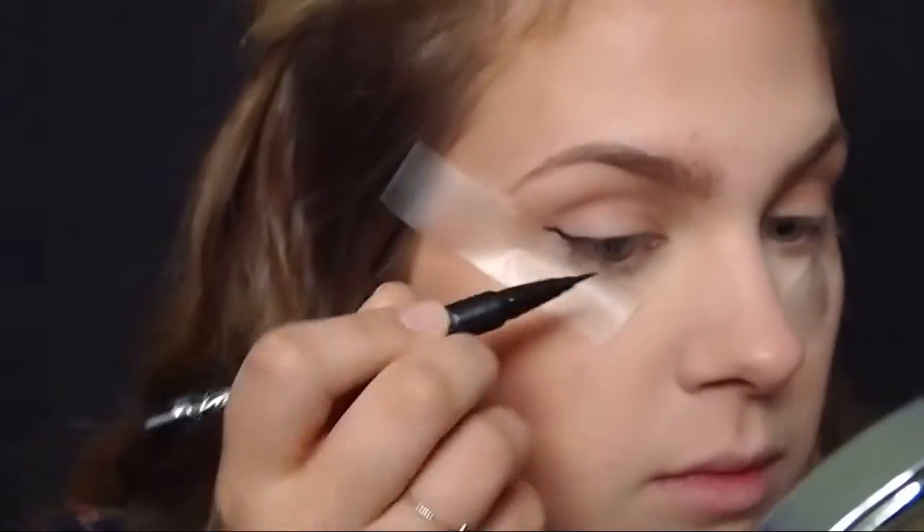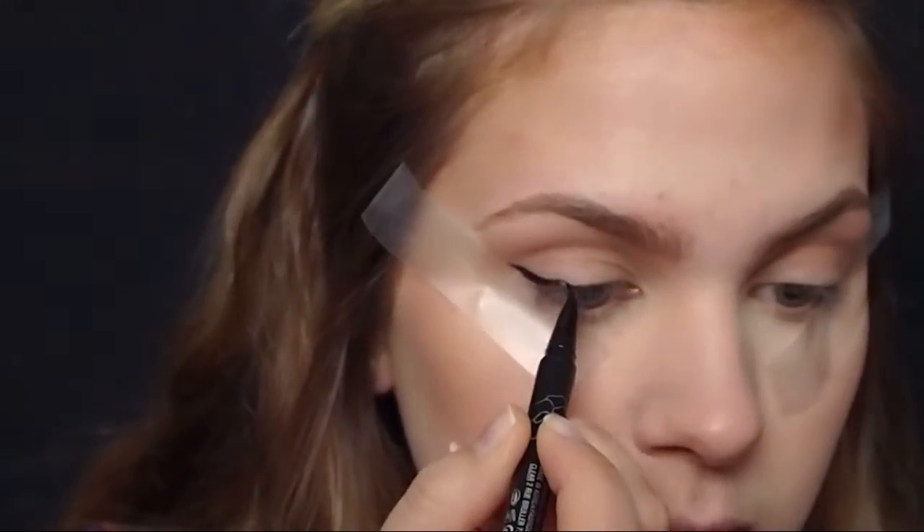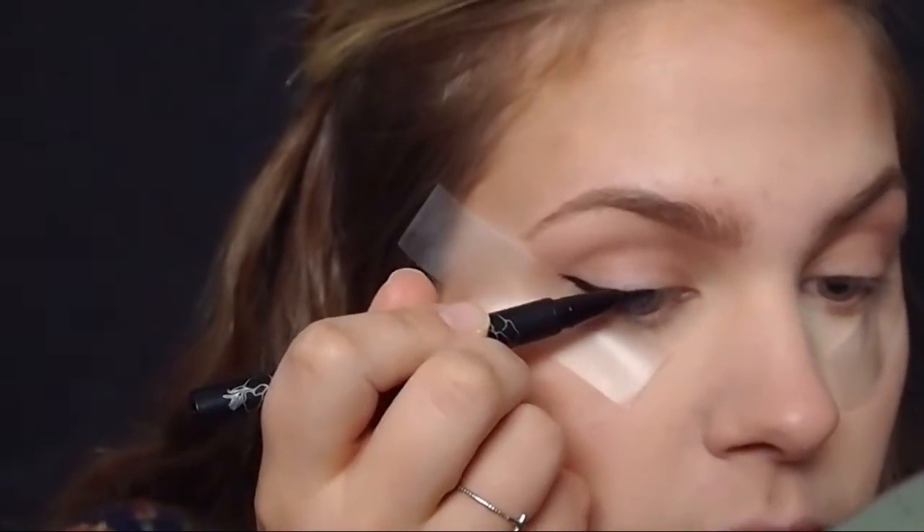I'm going to take the Kat Von D liner — this is the Tattoo Liner in the shade Trooper, it's just black — and I'm going to create a little bit of a thicker wing. I'll make a wing on the outer corner of my eye and then just drag it onto my lid. Since I messed up this wing a little bit, I'm just going to take some Q-tips and Pond's makeup wipes and remove that little dash up there.